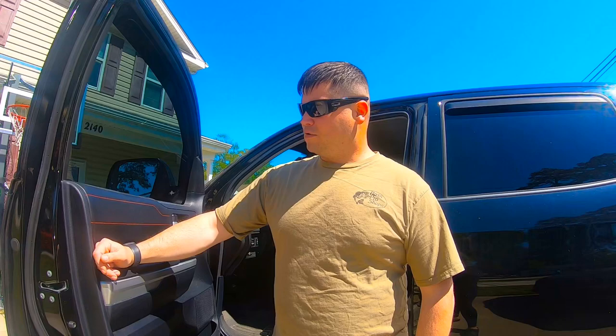Hey everybody, welcome to our channel. I'm going to do something different than RC cars today. Today I'm going to do another passion of mine, which is putting modifications on my Toyota Tundra.